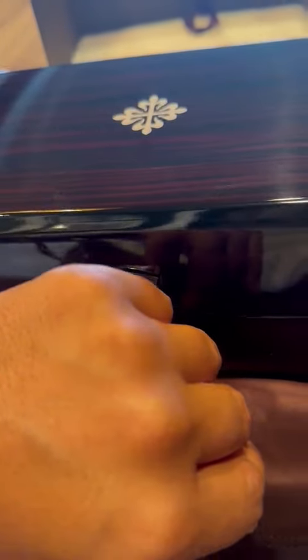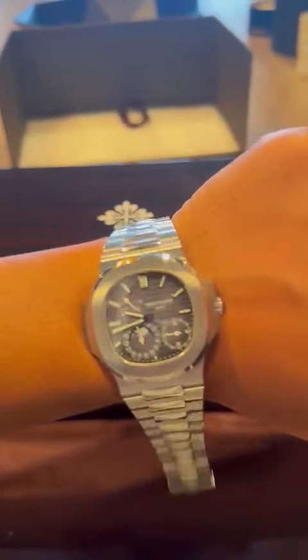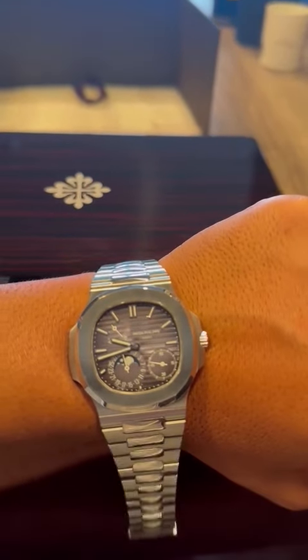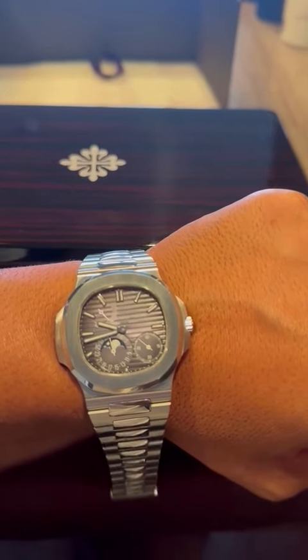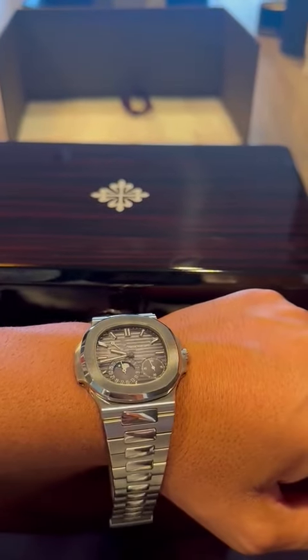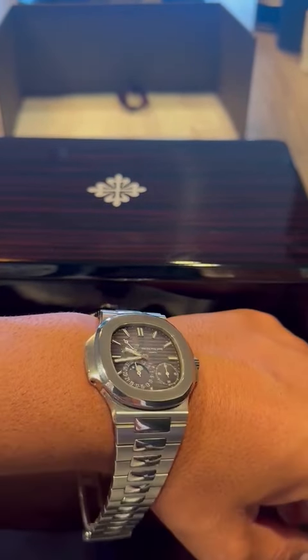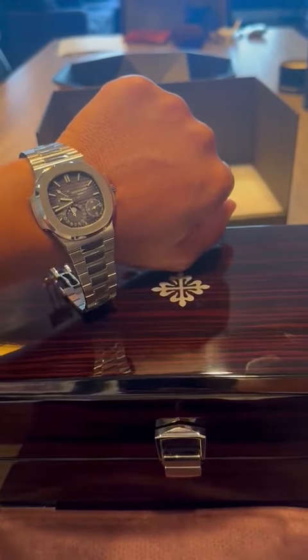Everything about it is phenomenal. I really want to thank WMLtime.com for being an amazing partner. Shipping was very fast, and honestly, can't thank them enough. WMLtime.com — go to them for your Rolexes. But honestly, if you want one of a kind, the Patek Philippe Nautilus 5712 is a one-of-a-kind watch — going to make everyone jealous. Go get it. 5712. Patek Philippe right here, all in one box. Onto the next one. Bye.